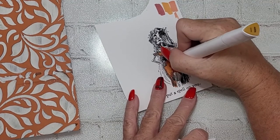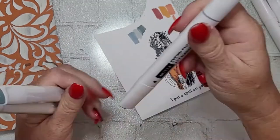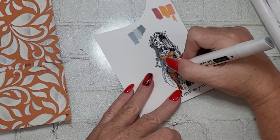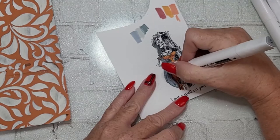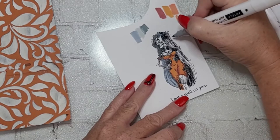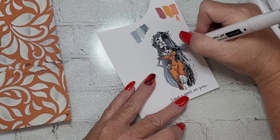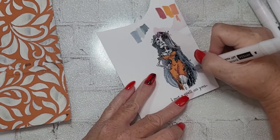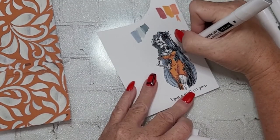A lot of people say don't use your alcohol ink markers to color a heat embossed image because the embossing can mess up the nibs of your markers. I've never had that problem personally — I can't say I do it constantly, but often enough to say I do it and I've never had an issue. The concern may be specific to Copics; I don't know. All I can tell you is my experience. If it causes you concern, by all means don't heat emboss images you're going to color with alcohol ink markers.